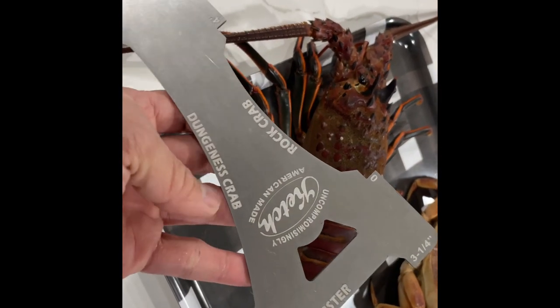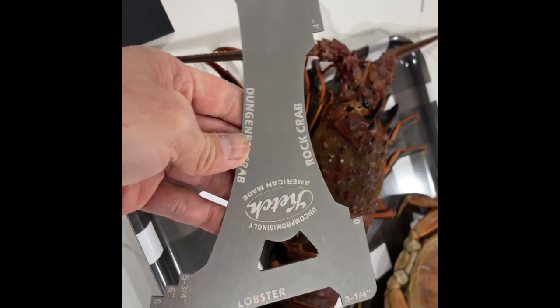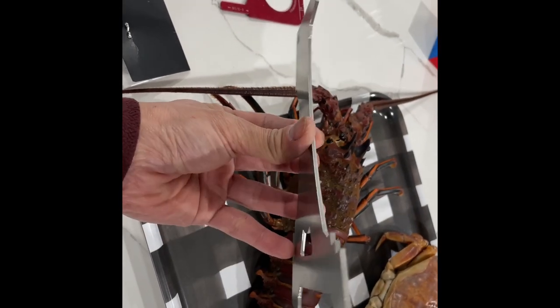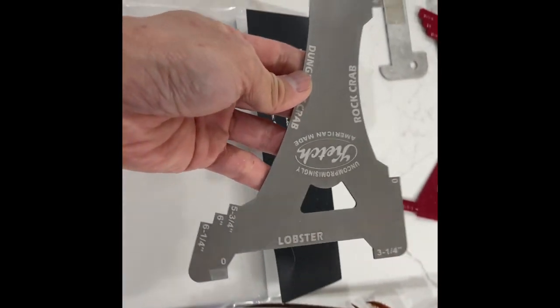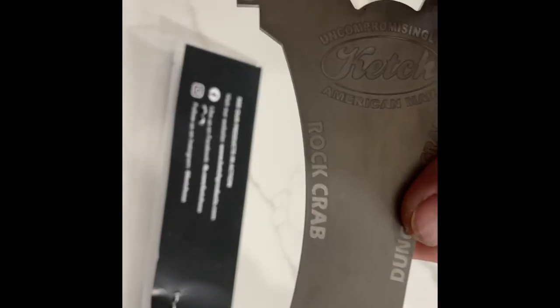Here's a quick look at the new Catch Church Key. The church key is a 3-in-1 crab and lobster gauge, and as you can see here, there are gauges for Dungeness crab, lobster, and rock crab.